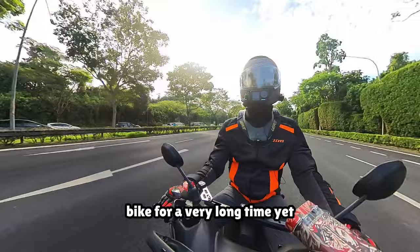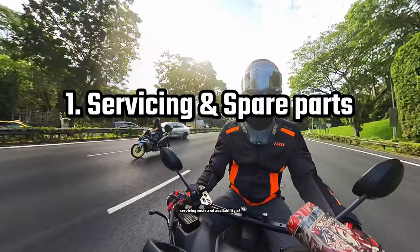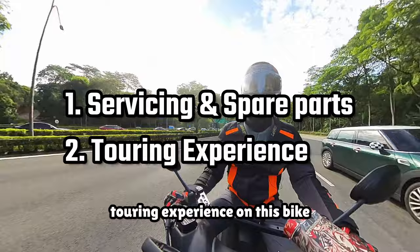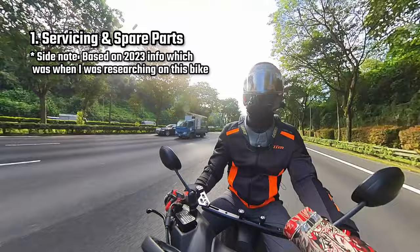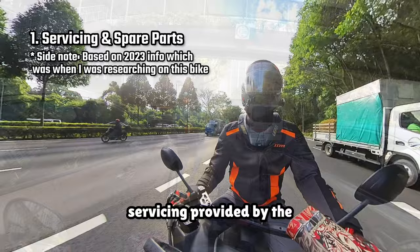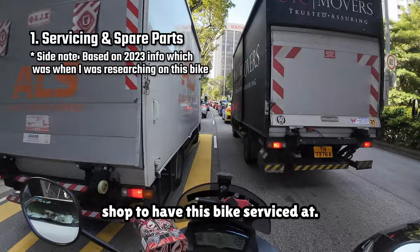I've not owned this bike for a very long time yet, and there are still some questions I've yet to answer, like servicing costs and availability of spare parts in Singapore, as well as the touring experience on this bike. From what I know of first-hand accounts, generally servicing of this bike is around $40-$50 depending on where you go, with the price capped at $70 for getting the bike serviced at Yamaha directly. I'm still on the free servicing provided by the dealer I bought the bike from, so I've not had to go out to find a good shop yet.